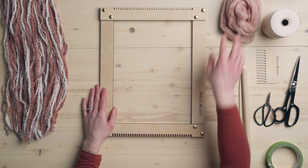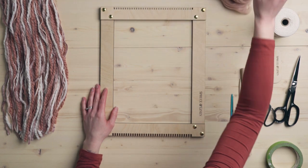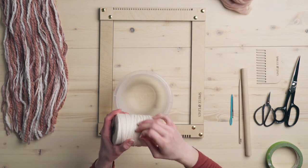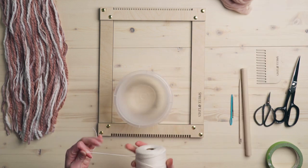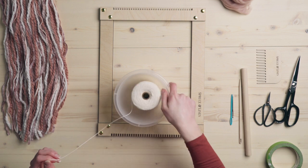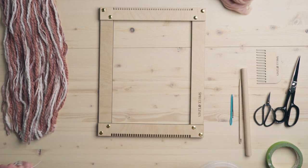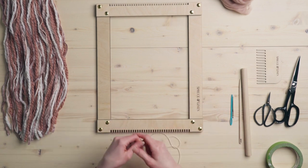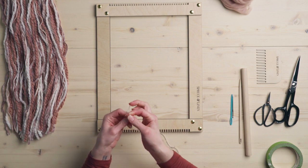So now we're going to warp our loom. I always like to have a bowl or something to stick my spool of warp thread in — otherwise it just flies all over the place. This is also a good way to hopefully prevent your cats from getting at it a little more. For this project, I am actually going to warp an odd number of strings.